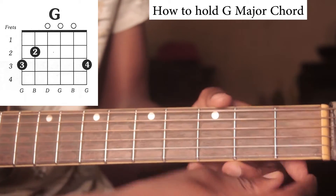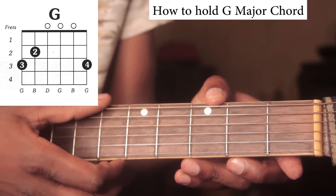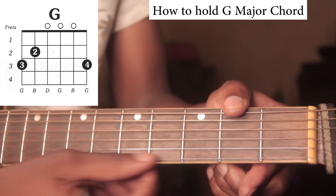These are frets here and these are the strings. We'll start by numbering these — we'll number them first.